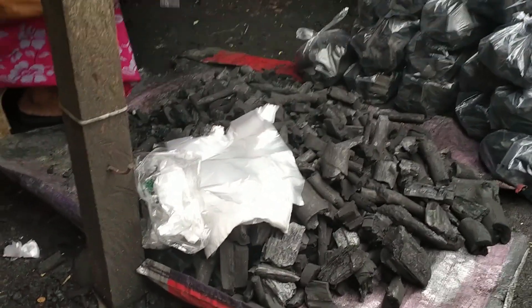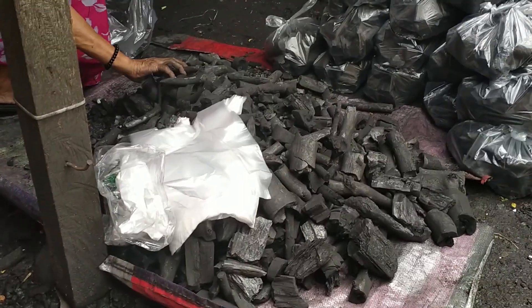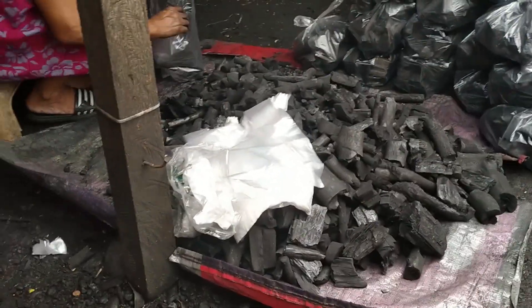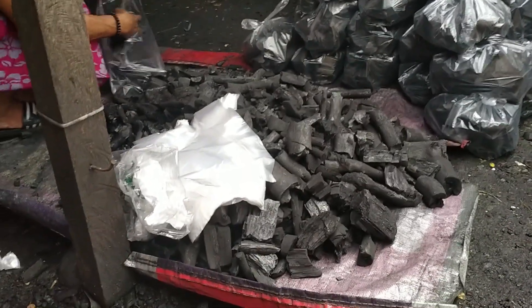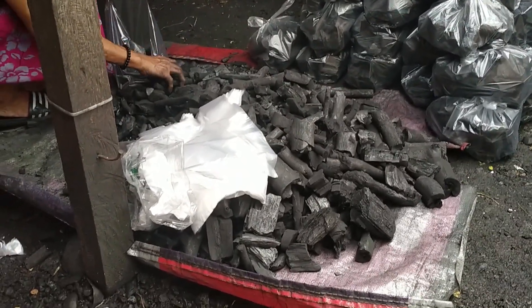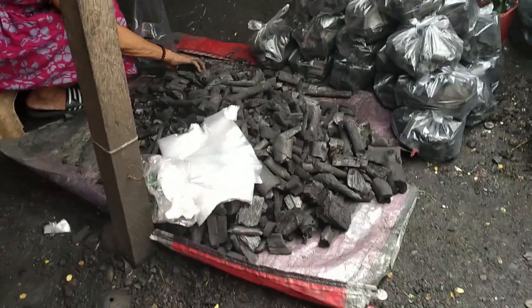Kasi yung mga iba dito, ginadala ko po sa bahay dahil doon sa bahay mas maraming mga halaman. Yan ang ginagamit po, mga kasimpleng tendero-tendera. Tipid tips po, di ba? Mahal-mahal naman po ng carbonized rice hull ngayon, kaya ito na lang i-substitute doon. Based on my own experience lang po ito.